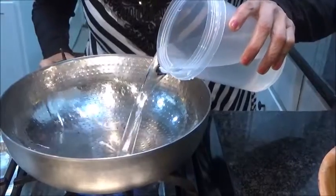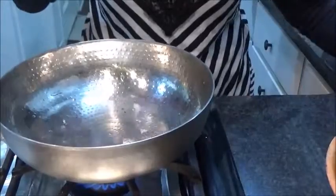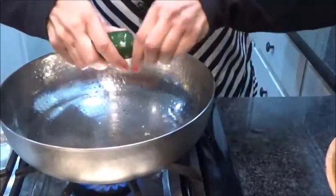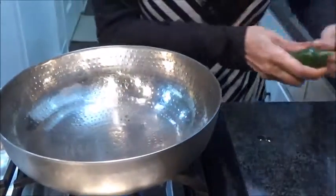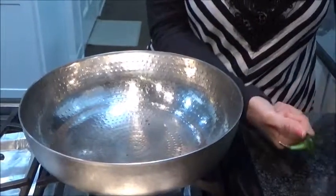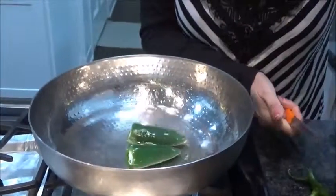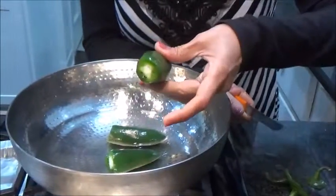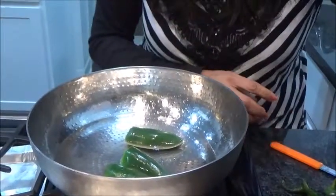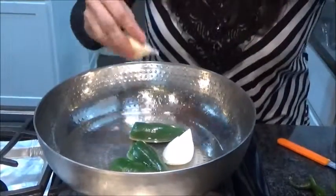In a pan I'm taking some water. I'm not taking much because we don't want it too liquidy. Remove the stem part of the jalapeno — just cut it with a knife like this. Take the jalapeno inside — two and three.